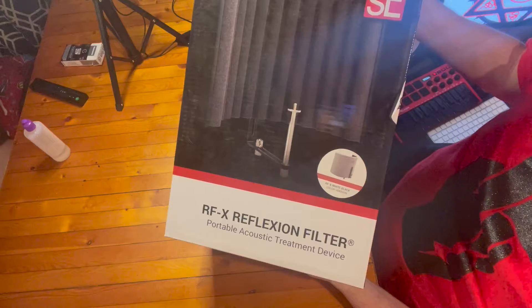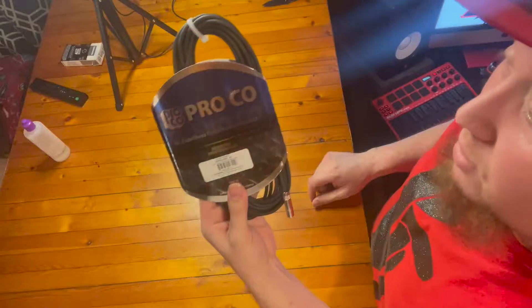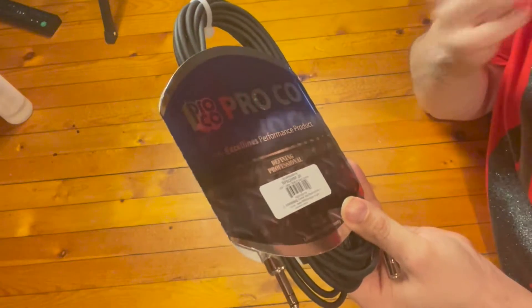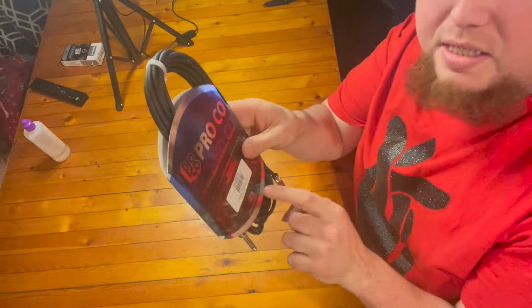An RFX reflection filter from Essie. It's lightweight too. Back of this is plastic — it'll suit my needs for what it's going to be used for primarily. A Proko cable, and basically what this is for is to extend — set up my headphones from my audio interface. This is the 20-footer. I have lifetime warranties on these, so if anything happens to it, it's on the manufacturer. They replace it, no questions asked.